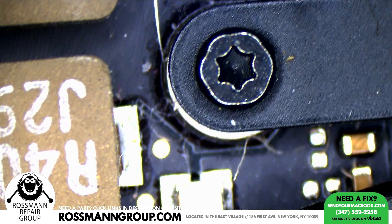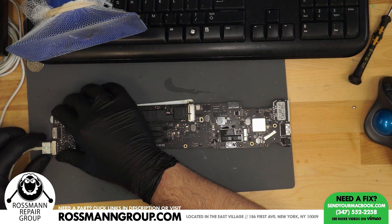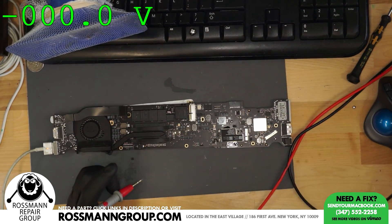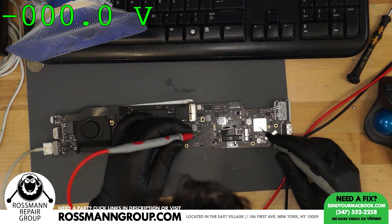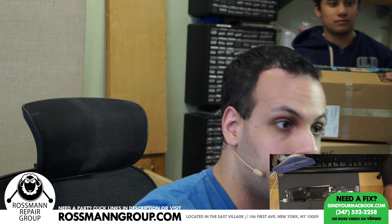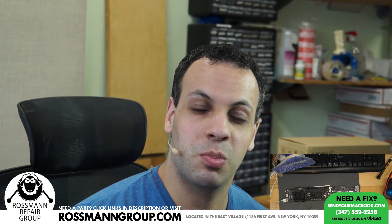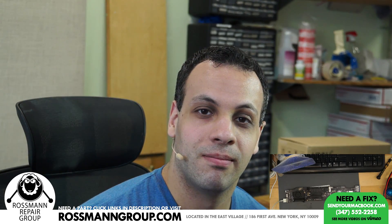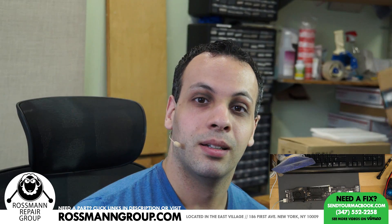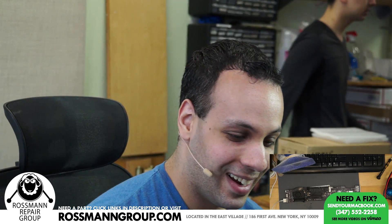Now we're going to see if we get a light or if SMC Reset L is high. We do have a light and SMC Reset L is high, indicating that today we have Louis' luck and not Paul's luck. I did pick this board at random — just went through the slot, eeny meeny miny moe, eyes closed, and this is what I got. Can you imagine that, Paul?